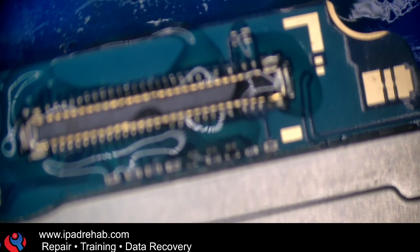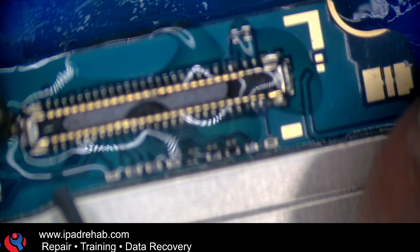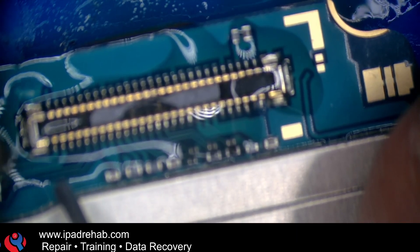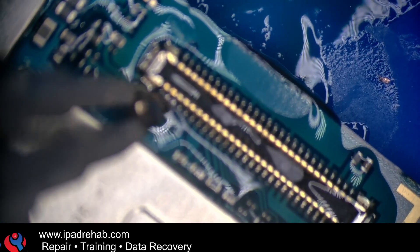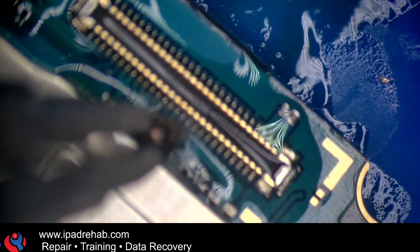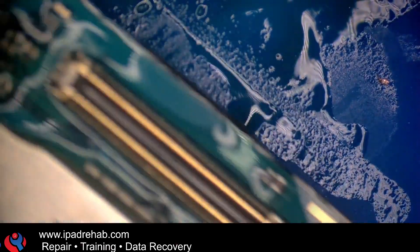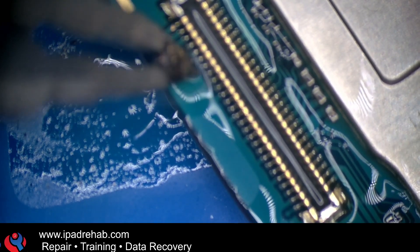I remember the first time I had to harvest a connector without damaging it, because it was the only one I had — it was for a local guy that had damaged a connector on an old 5C. He'd asked if I had one, and I said sure, but I had a 5S, and the 5C was different on that connector. So he was on his way over, driving from like an hour away. The only connector I had was on a working 5C, so I had to take one shot to harvest the connector without damaging it, while he was sitting in my living room — this was back in the dining room days. And man, I was sweating it. Not so much anymore.